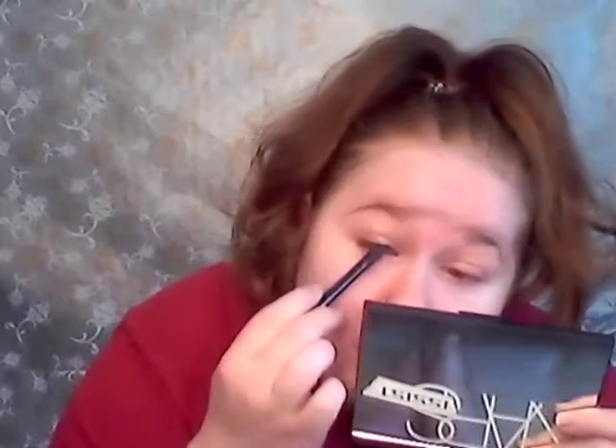Curl the lashes. Now I am taking a black eyeliner pencil — this liner is from Rimmel. Then taking a teal pencil liner, I line my bottom waterline. This liner is from L'Oreal.